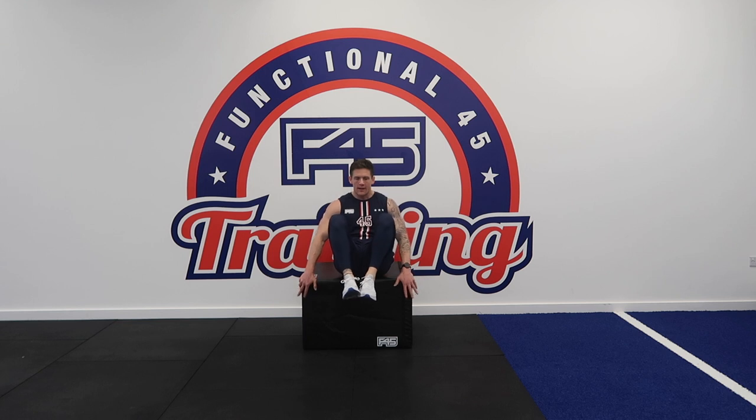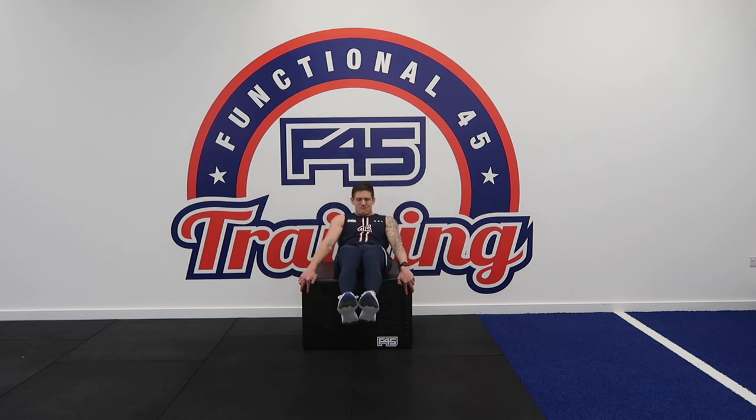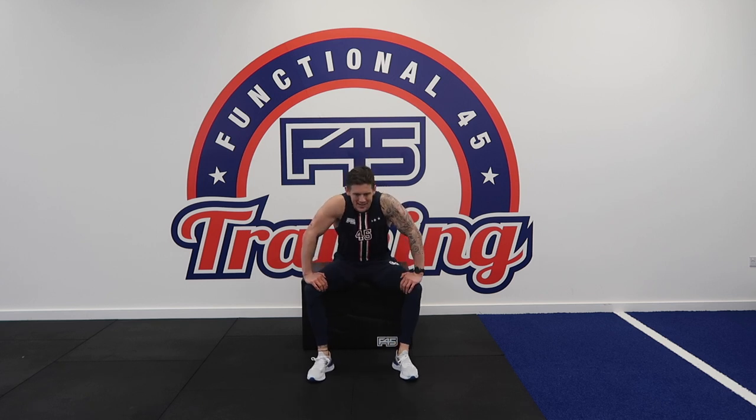We're halfway — stick with us. Last rep. Where there's a will, there's a way.